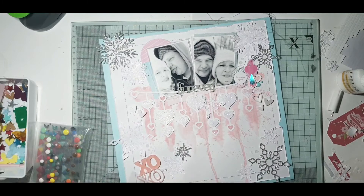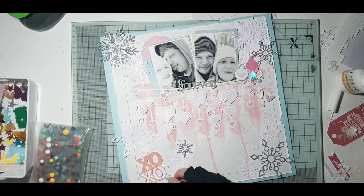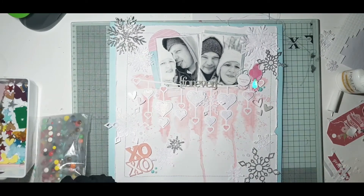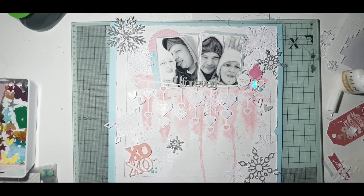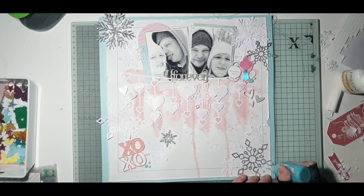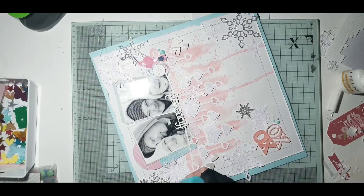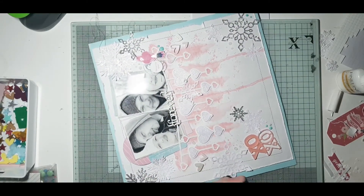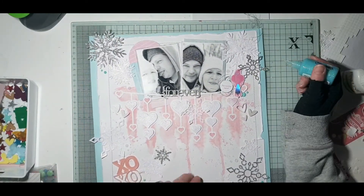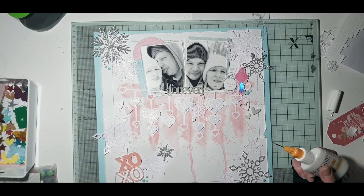Now just coming in with some blue enamel dots — I just wanted to add a little bit more blue onto the layout but not too much. Some blue enamel dots and also a couple of Nouveau drops as well. I'm just trying them out on certain layouts to see how they look and get used to using them — and that just adds a little bit more blue onto the layout.